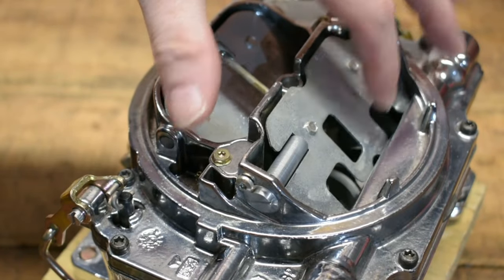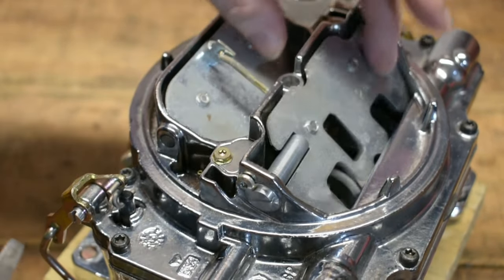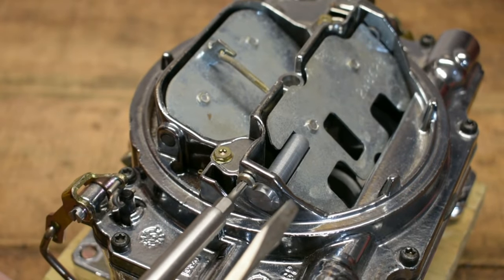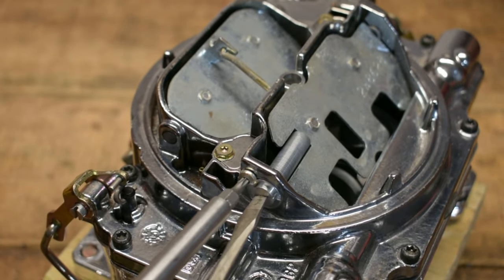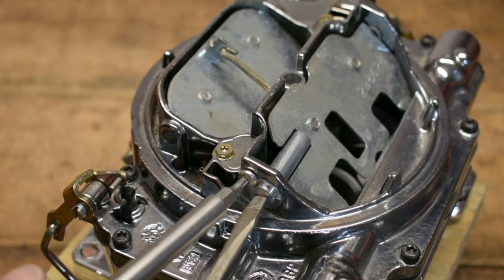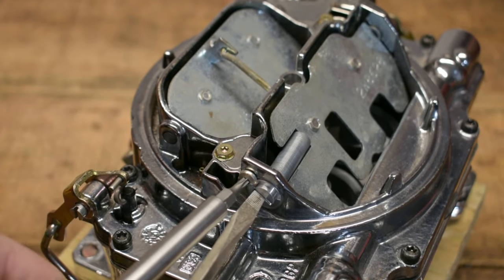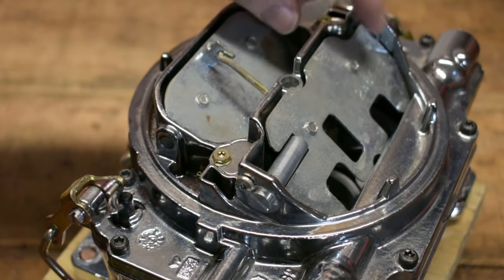This is one of the ways you can cure that. I almost start here when doing that — you can work with the secondary metering and try to add a little bit bigger jet back there as one way of curing it, but this is a really easy way to see if you're on track and heading in the right direction.